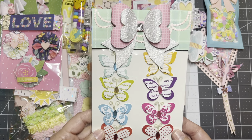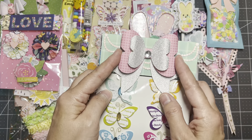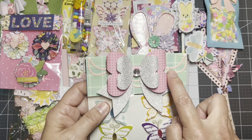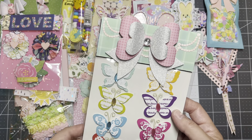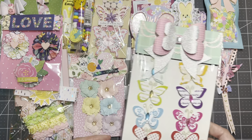Then I have this sticker sheet with butterflies. This bowl was given to me in a swap, and this chain is a die from my stash. I just made a simple bag topper there.